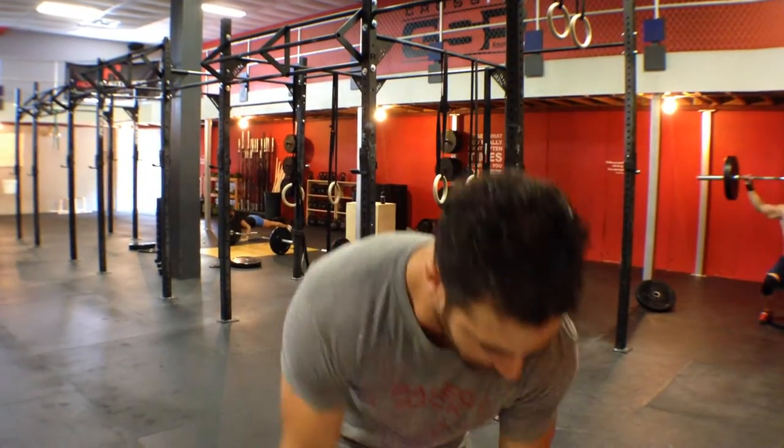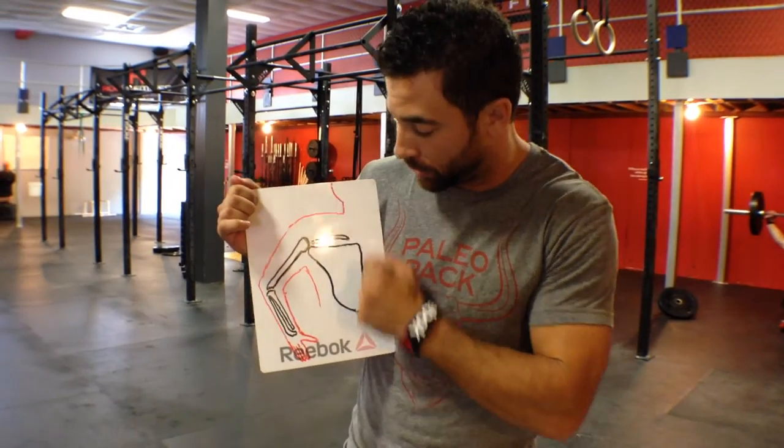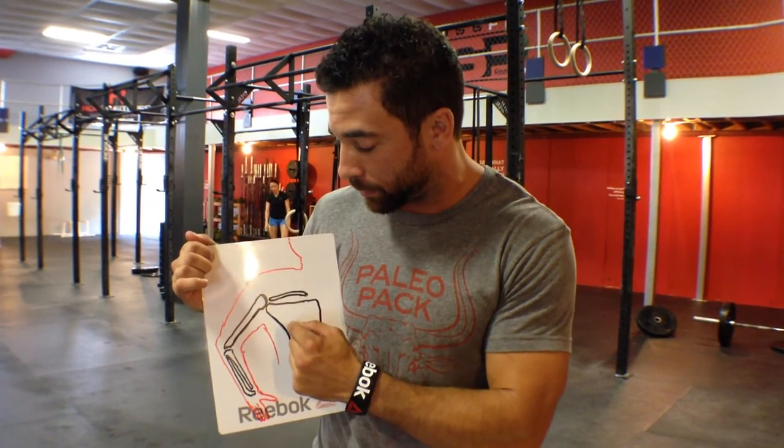If I was to move this picture over and give you a picture of the shoulder blade, or the scapula, I could tell you we can anchor our shoulder blade in concrete very easily. And the way we do that is by turning on our scapular stabilizers.